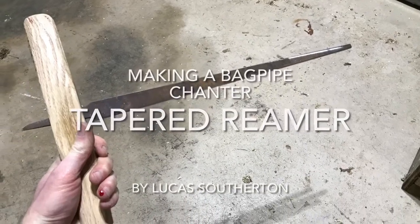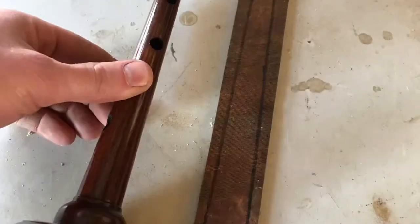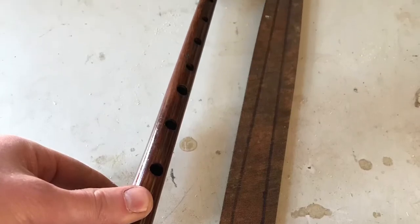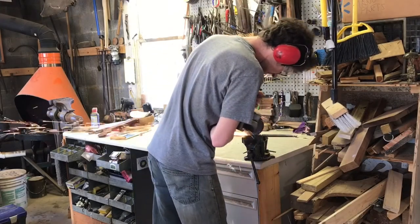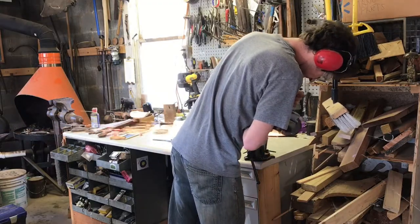In this video I show you how I made a tapered reamer so I can make a bagpipe chanter. I drew the profile that I wanted — about 7 eighths of an inch down to a quarter inch over the course of about a foot. It's a foot-long file.